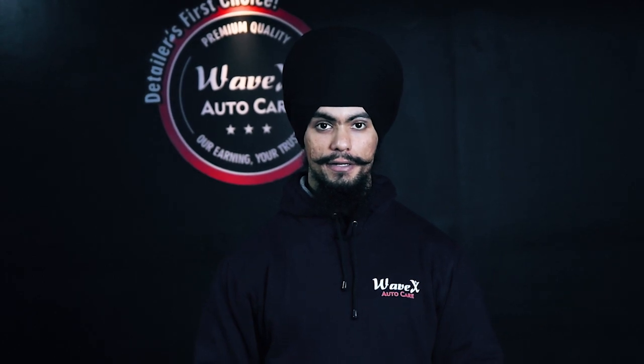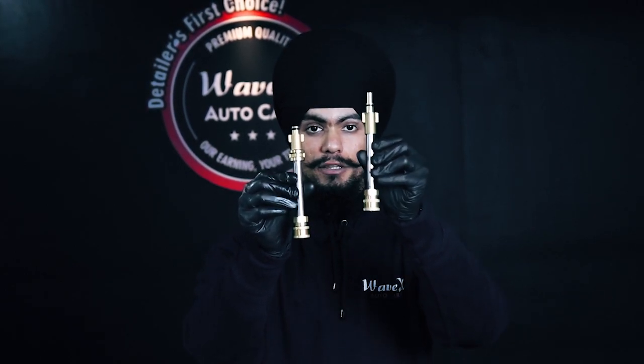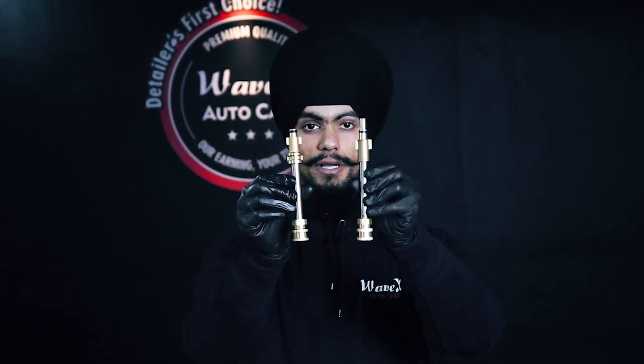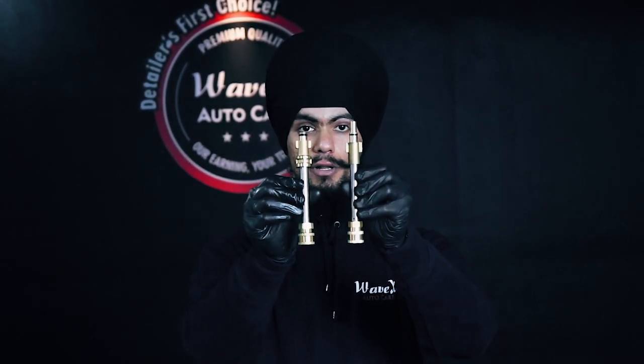Greetings viewers! Wavex AutoCare provides two types of universal pressure washer quick connectors. One is for the Bosch AQT pressure washer machines and one is for other Bosch pressure washer machines. The differences between both of these quick connectors are pretty much visible. The Bosch AQT pressure washer quick connector is a bit longer in length compared to the other model.